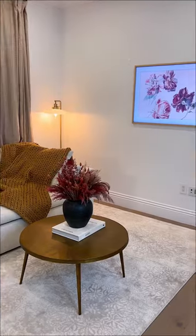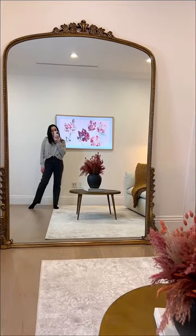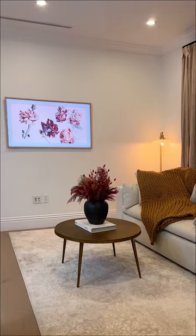And here is the final look in my home office. I'll have the exact TV and frame linked on my Amazon store, and I'm so excited to share the rest of the room updates with you all.